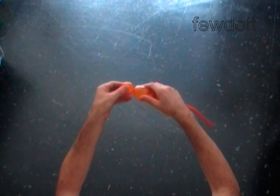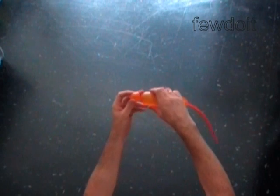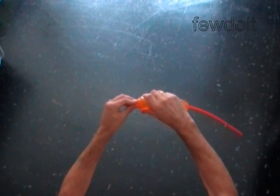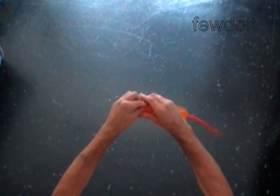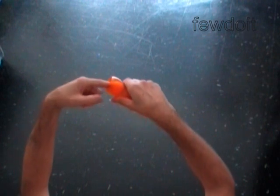What we are going to make is similar to the tulip twist. We have to force the first soft bubble inside of the balloon and hold it there. Here you can see the bubble is inside of the balloon.